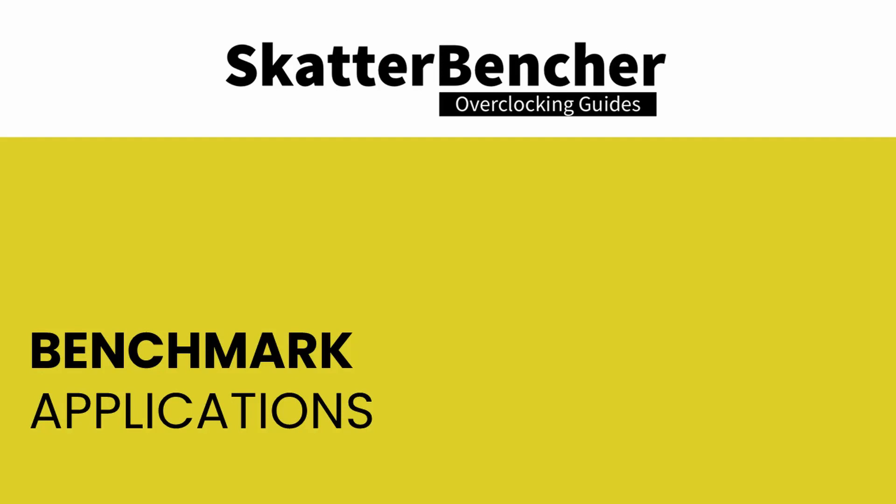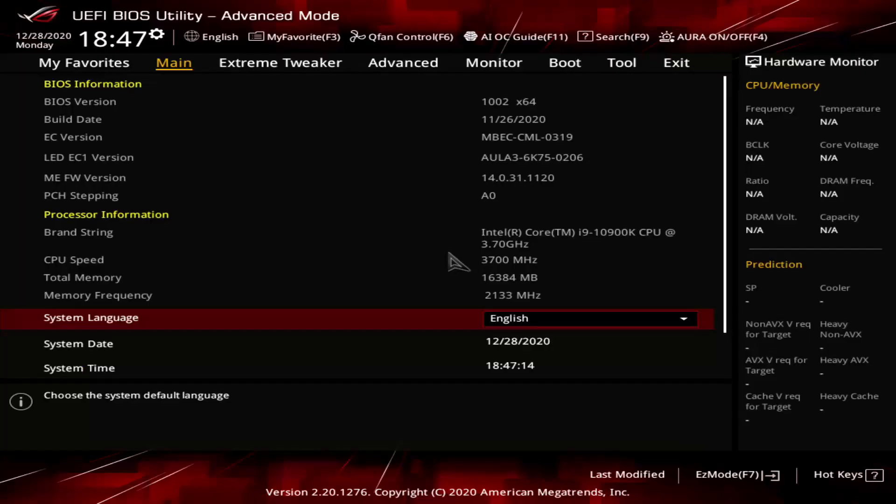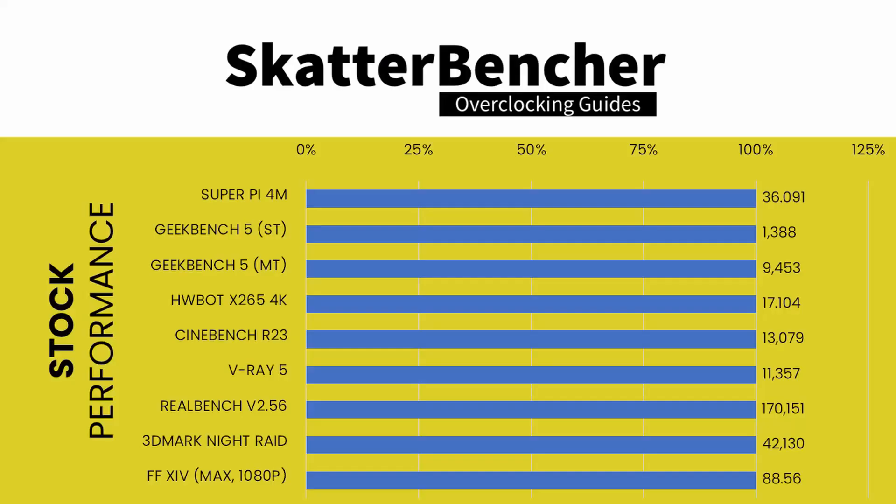Now that we've got all the way up to 6 GHz, let's have a look at the performance gains. We compared two systems: one is a regular high-end water-cooled system with the EK Magnitude water block, and the other is our TEC setup with the Delta Tech. All other parts, including the Coolstream PE360 radiator, remain the same. Here's a list of the benchmarks used: Super Pi 4M, Geekbench 5, HWBot X265, Cinebench R23, RealBench version 2.56, 3DMark Night Raid, V-Ray 5, Final Fantasy 14, and Prime95 Small FFT with AVX enabled. Before we start pushing performance, let's look at the stock default scores.